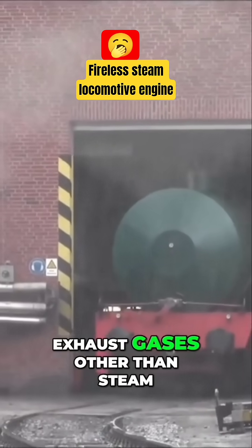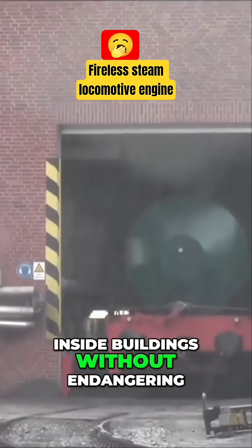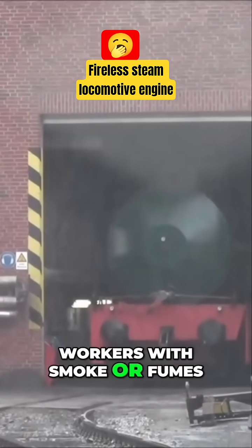They also produced no exhaust gases other than steam, meaning they could work inside buildings without endangering workers with smoke or fumes.